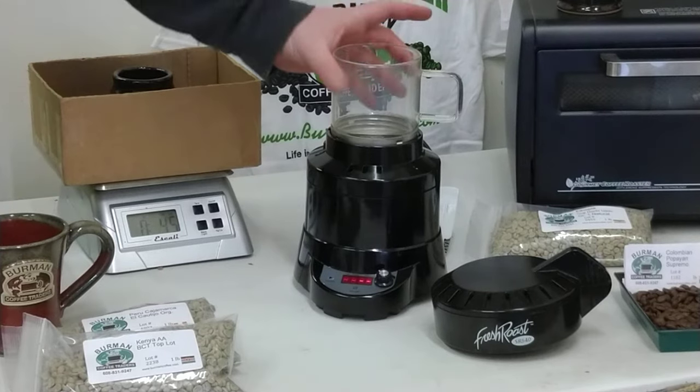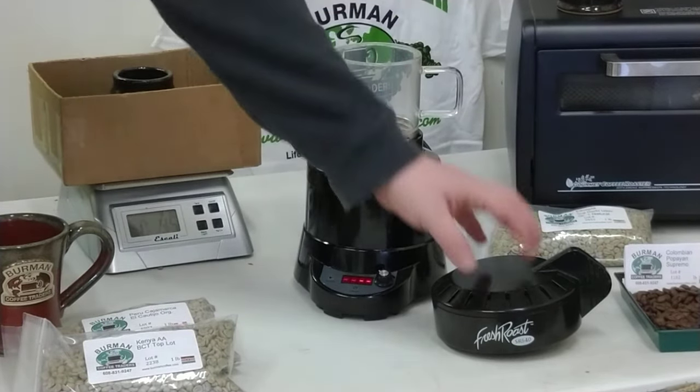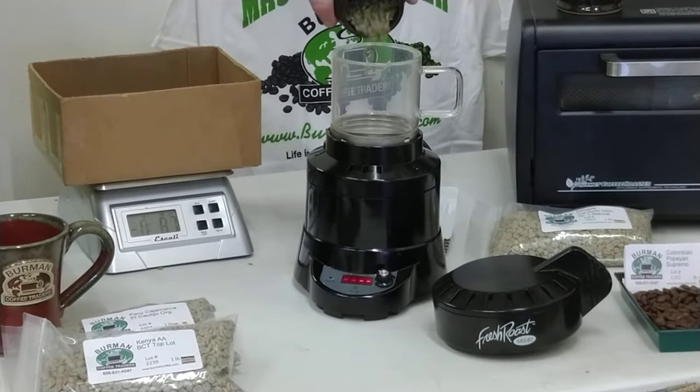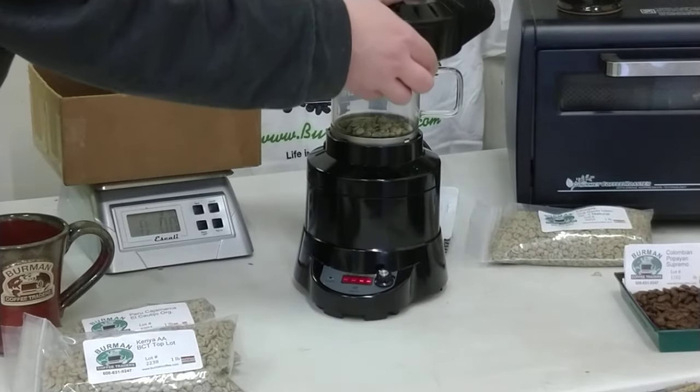The roaster is very simple — it's three parts. You've got your base, your roast chamber, and next to it your chaff collector. There's a little skin called chaff that comes off the coffee during the roast process, and it's good to remove it from the heat. We pop in our coffee and put the chaff collector right on top.